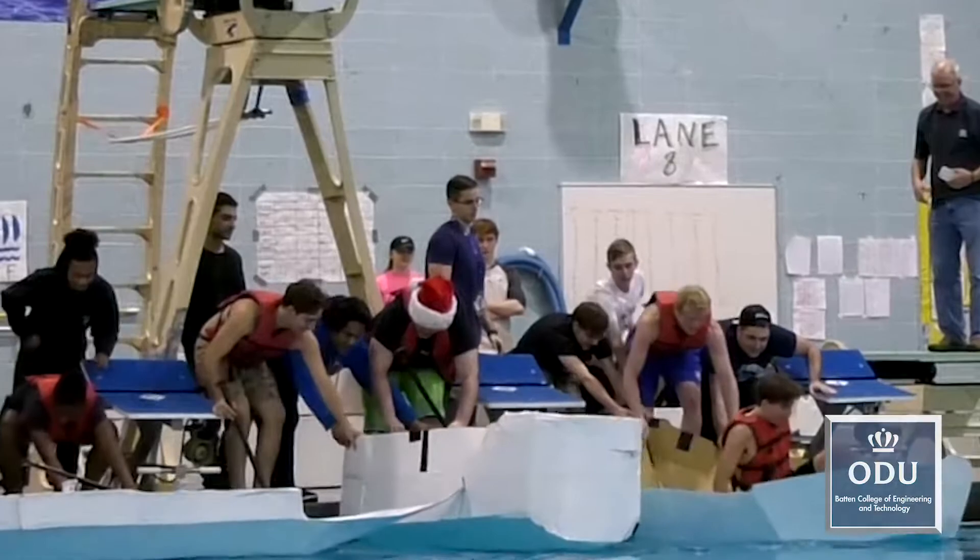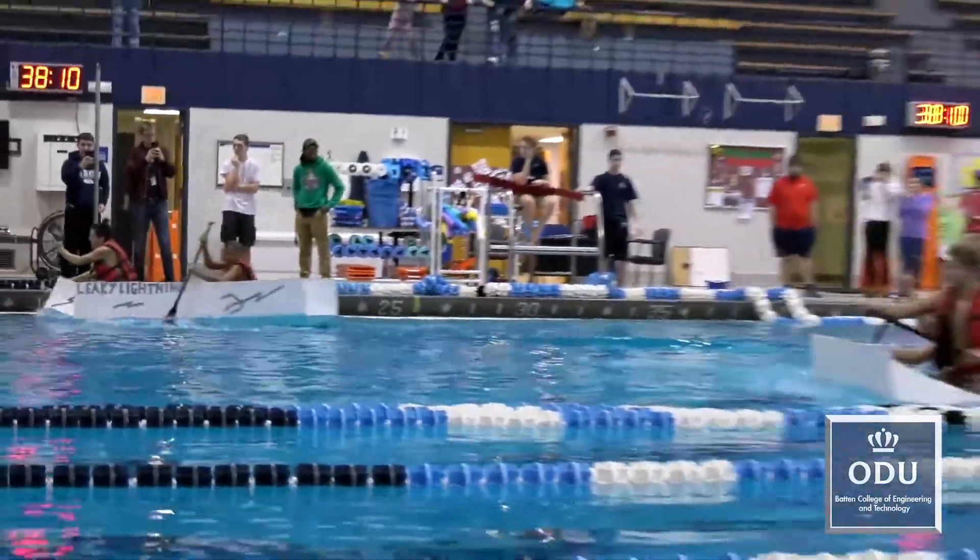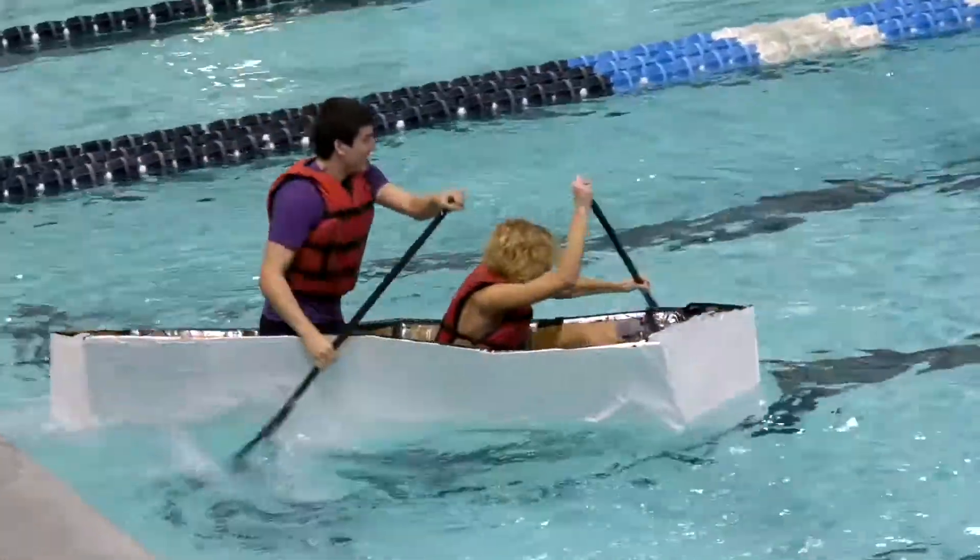After three heats and a final race, the boat Leaky Lightning edged out the competition to win a backpack full of ODU paraphernalia, including t-shirts, hats, mugs, candy, school supplies and more.